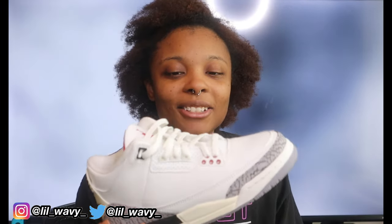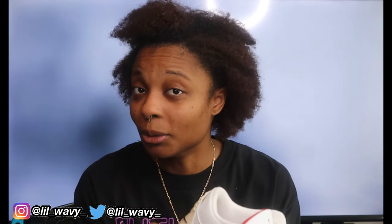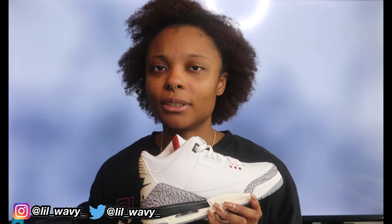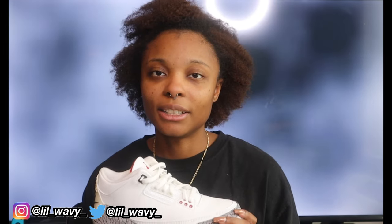I'd say these shoes are a must-have. I got them in a size six and a half youth, but in men's that would be a size six. I didn't want to pay $210 for the men's size. If you fit in a kids' shoe, you're only paying $150 at retail. A lot of these are reselling well under retail price now, so you can definitely find a pair.